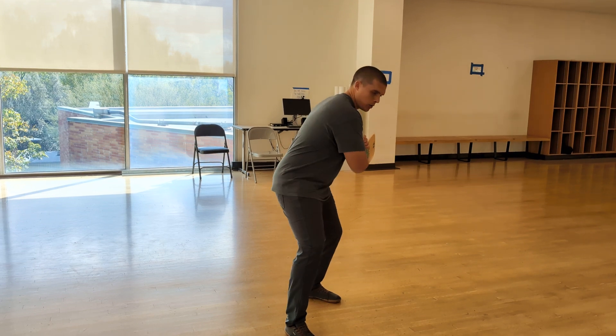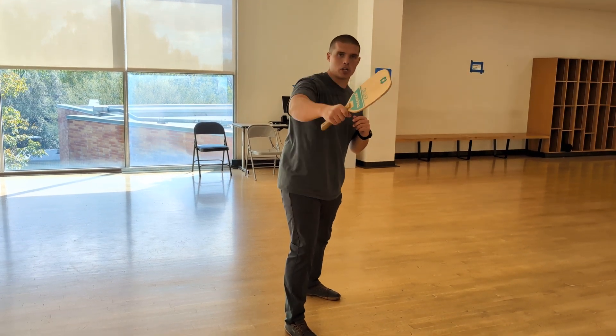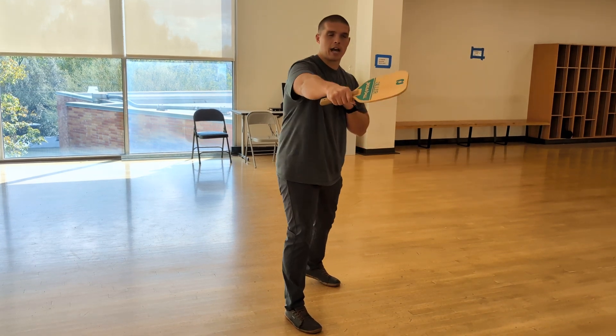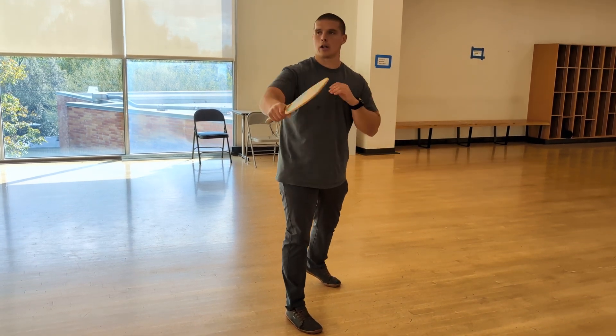You still want to be in that low to high motion, meeting the ball in front of your hips and keeping that paddle flat so that the ball goes where you want it to and not some random direction.